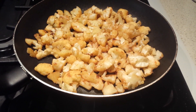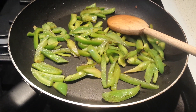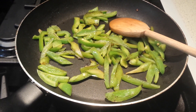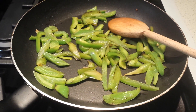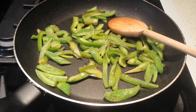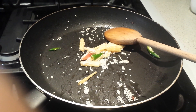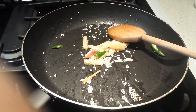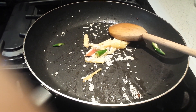I'm roasting the green pepper, then keeping it aside. Next, I add some more oil to the pan and sauté ginger, green chilli, and sesame seeds until nicely roasted.